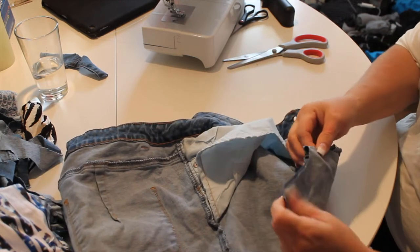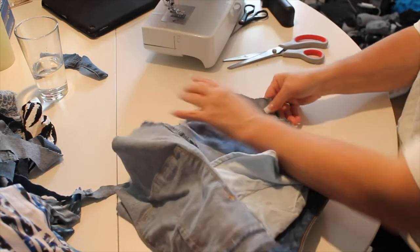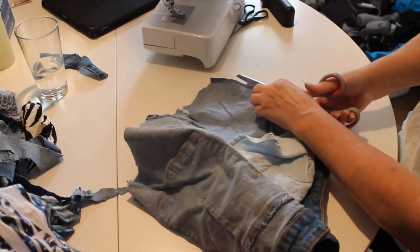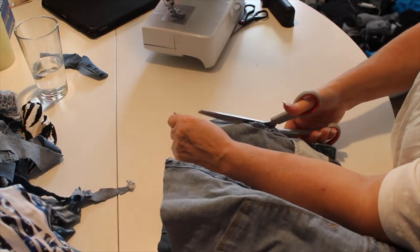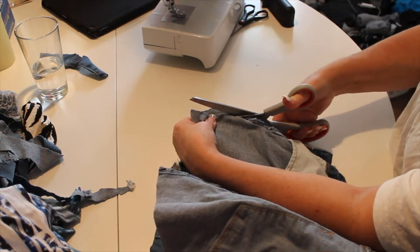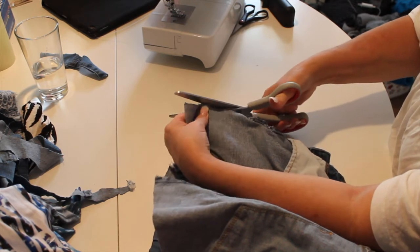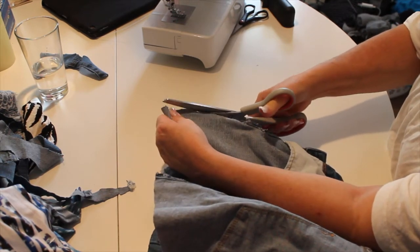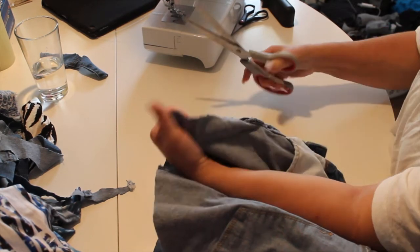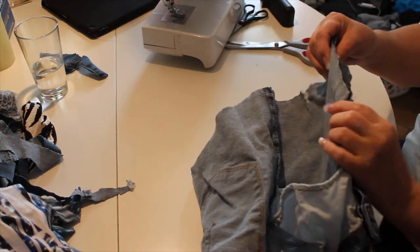What I suggest you do is cut that end off here — you don't want that there. Make sure you have good scissors; mine are old and dull. Like I said, my good scissors are in the dishwasher, which they shouldn't be. Now that we did that, we're going to sew this.